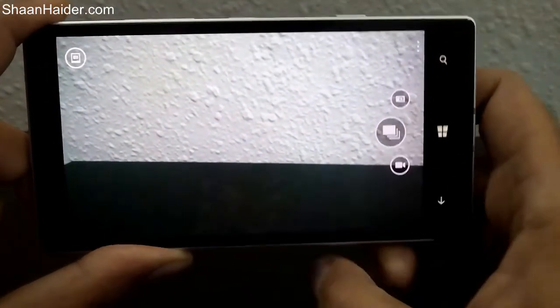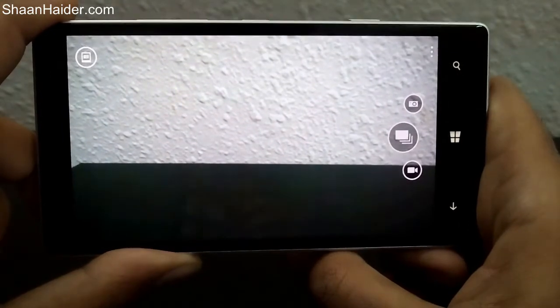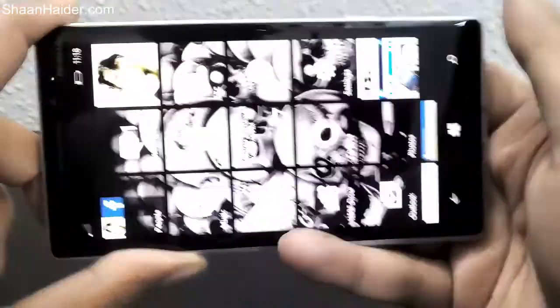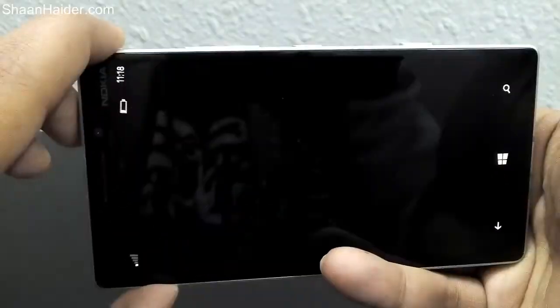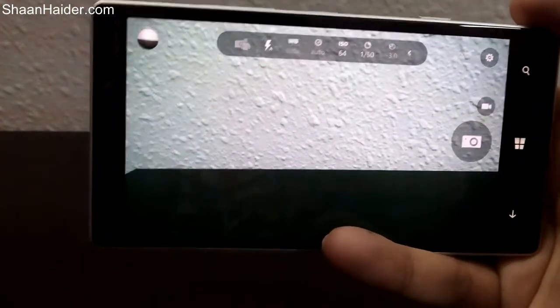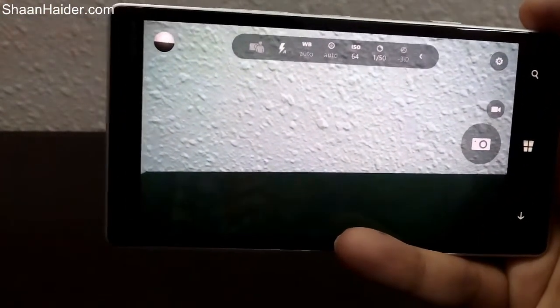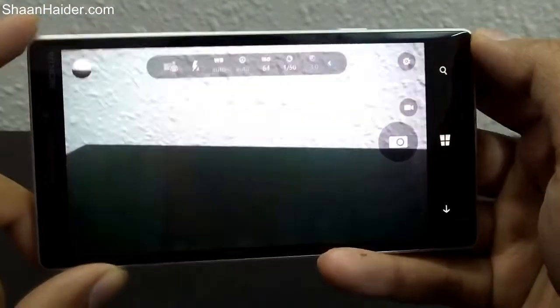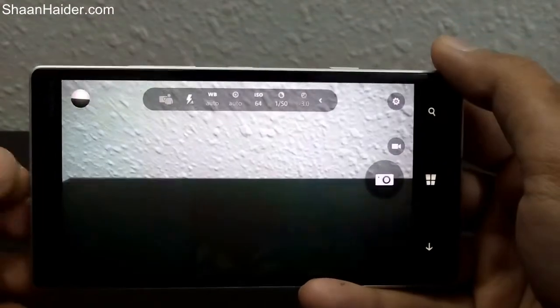So here is our Lumia camera — the Lumia Denim camera. That's all for now, friends. Thanks for watching the video, and don't forget to subscribe to the channel for more videos and reviews like this. Have a nice day!